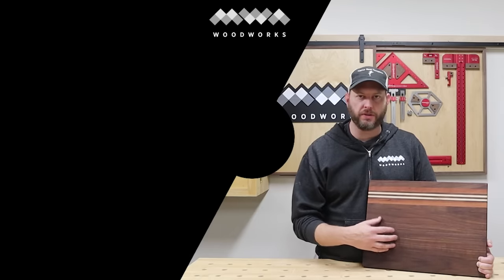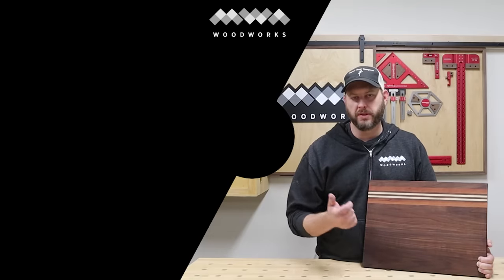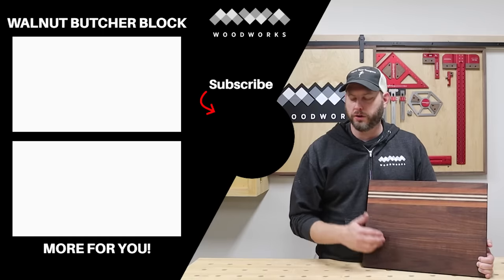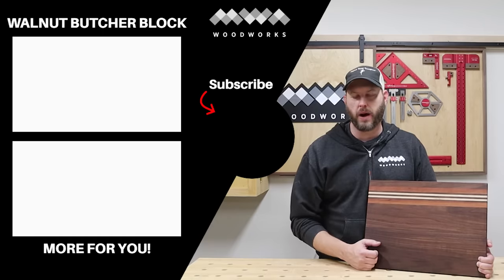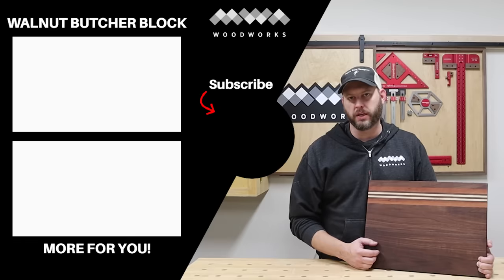Seeing that walnut grain come to life is just such an amazing process. If you like this video please hit that like button and leave a comment below to let me know what you thought. Be sure to hit the subscribe button and the bell icon to be notified of future videos. I've got a couple other videos lined up that I think you're going to like, so make sure to check those out. Until next time, have fun in the shop.